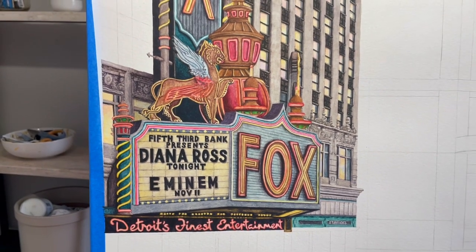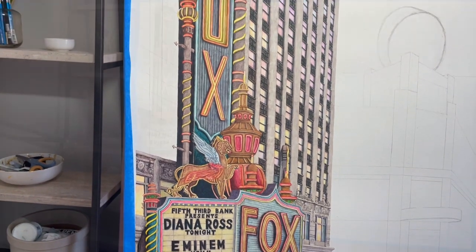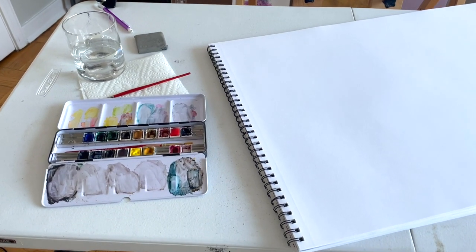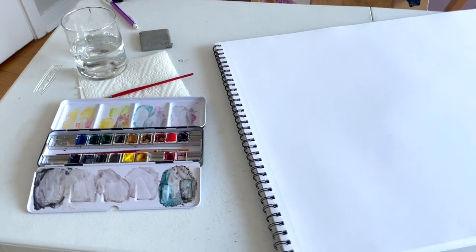It's a downtown scene of Detroit. I'd also like to mention that if you haven't seen the video before this one, it talks about supplies and technique and it's really helpful, especially if you're just starting out. Otherwise, we're going to go ahead and get into color mixing and color theory.